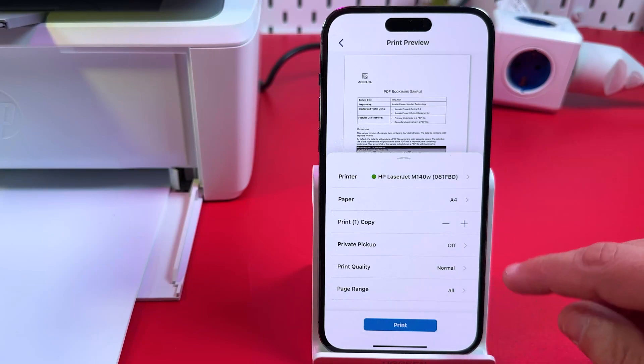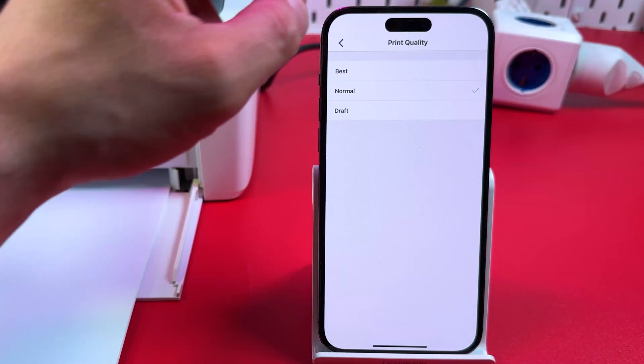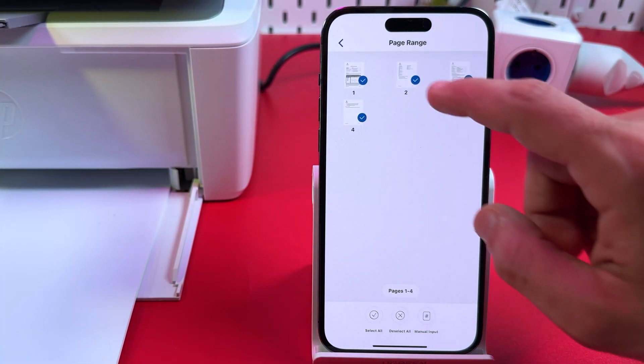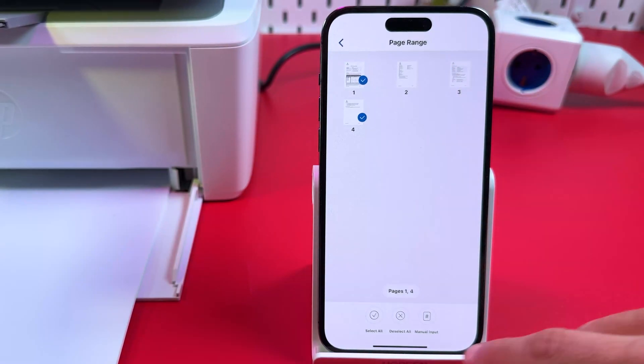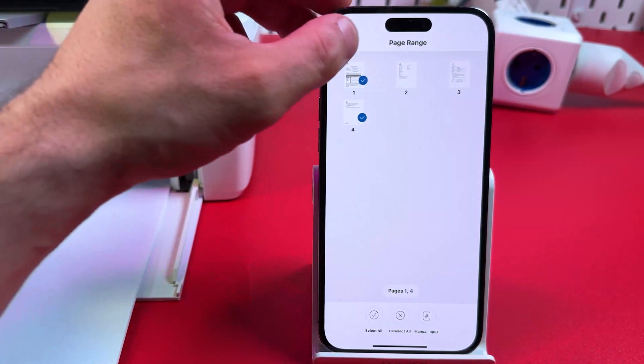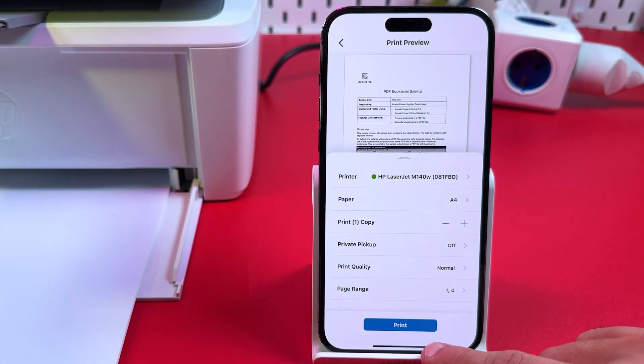Set the print quality — Normal, Best, or Draft — and the print range, selecting which pages of the document you want to print. You can deselect pages or use manual input. Once you're done, tap Print and let the printer do its job.